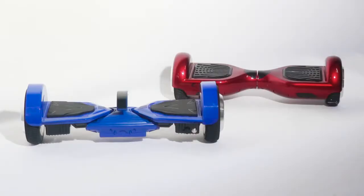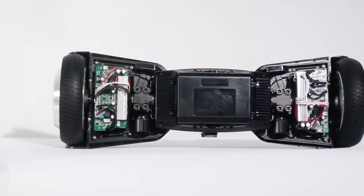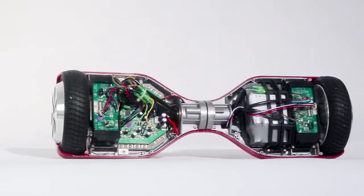Cool Wheel Hoverboard K5 is coming. Three-part structure, keep balance by itself. Easy for beginners. New structure design, reduce the defect rate.